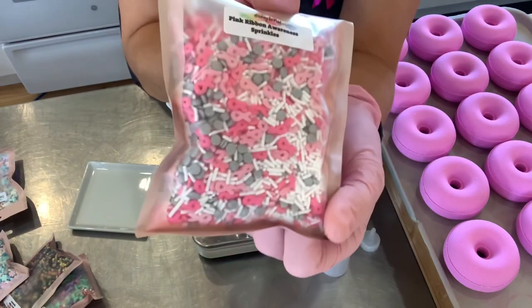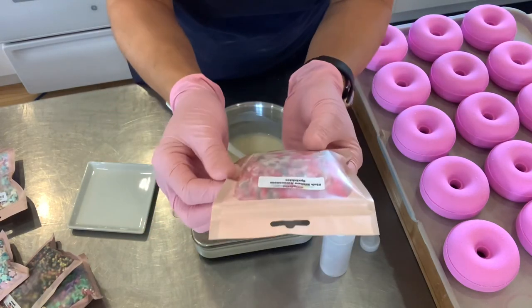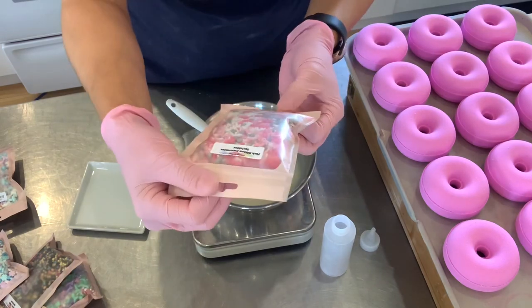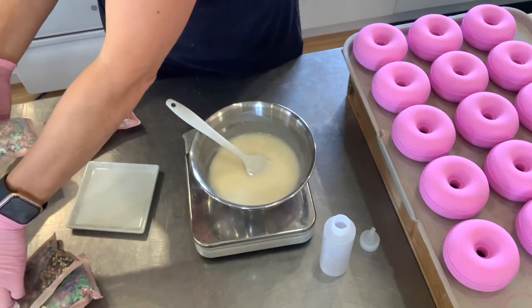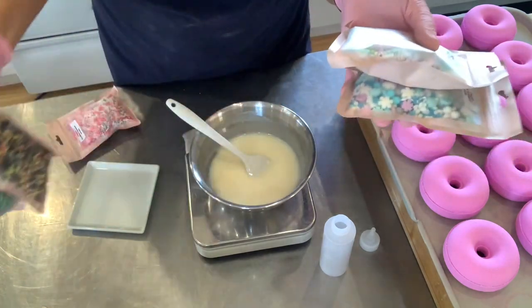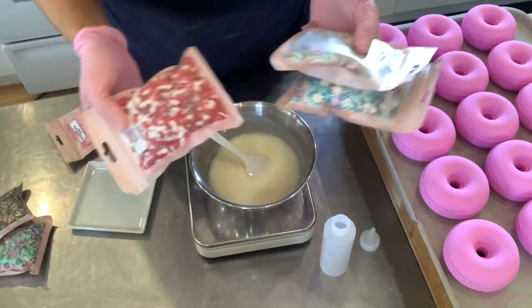I'm also going to use these beautiful candy sprinkles. These were gifted to me by Breaking the Mold YYK — a company that specializes in 3D printed molds for bath bombs, colorants, sprinkles, glitter, and all things for makers of fizzy things.